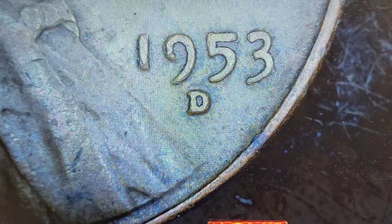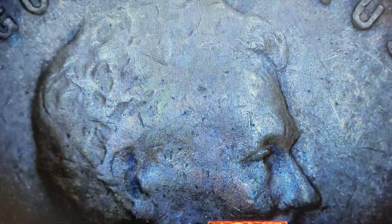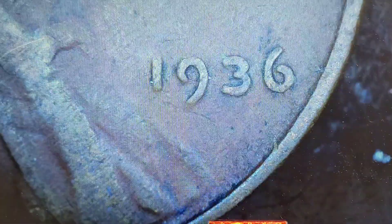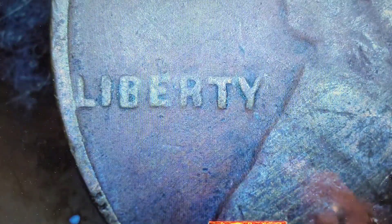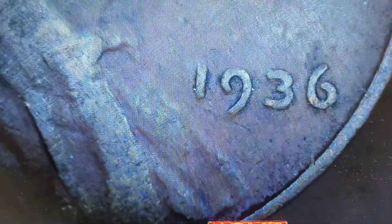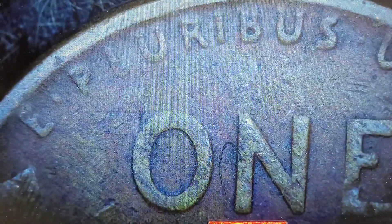There we go — our second mint mark. Looks normal, nothing out of the ordinary. Nope. 1936 — this one is known for doubling. I don't think I see it... the Y looks different, it's a lot thinner here and thicker here. The U looks thicker. I'm going to say it's probably not, but I'll hold it aside to double-check on Wexler's or Variety Vista.